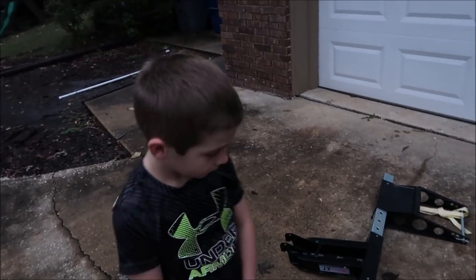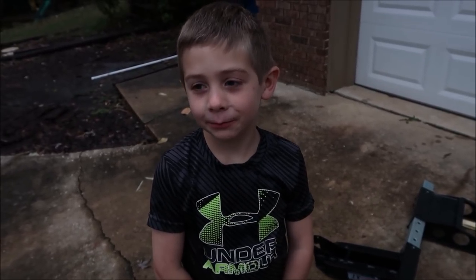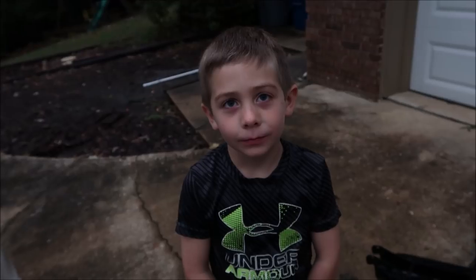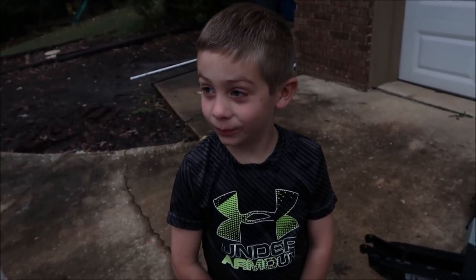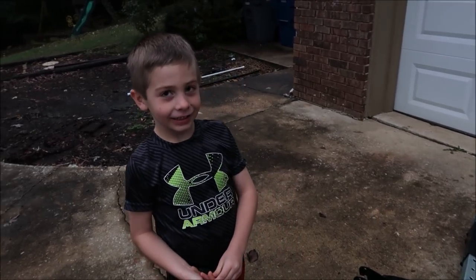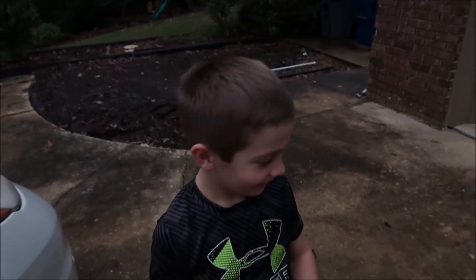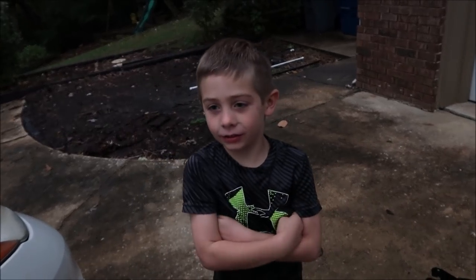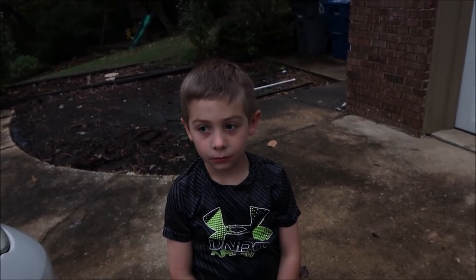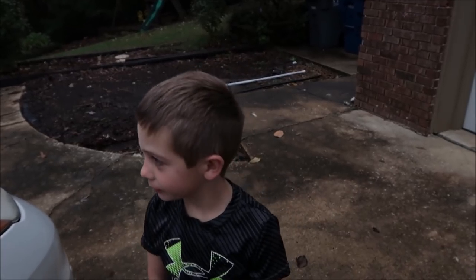Carson, what if we gave somebody a lawnmower? Do you think they'd be excited? Yes! We're giving away a 30-inch commercial Exmark push mower. How much do you think one of those costs? A hundred dollars? You think they cost that much? Why? Because it's so big. Everybody wants one. Yes, somebody would definitely be excited if they won one for free — and we're going to give one of those away.